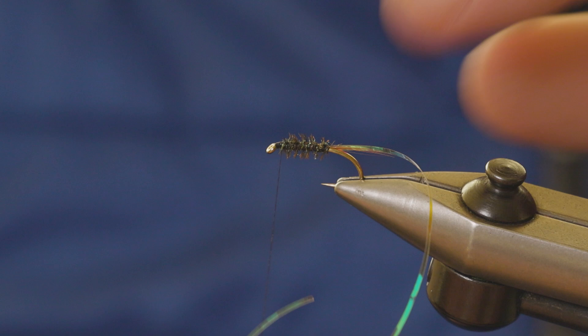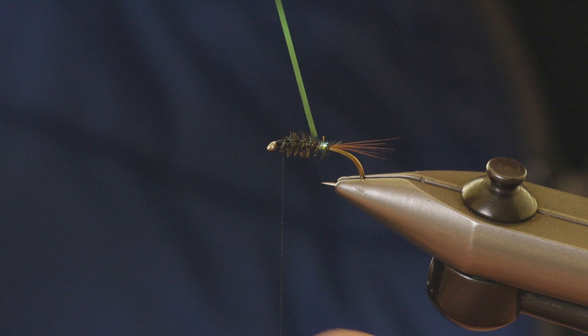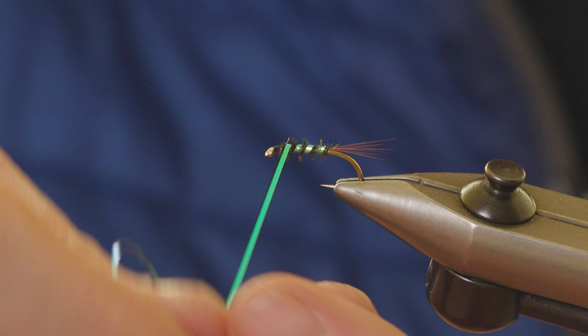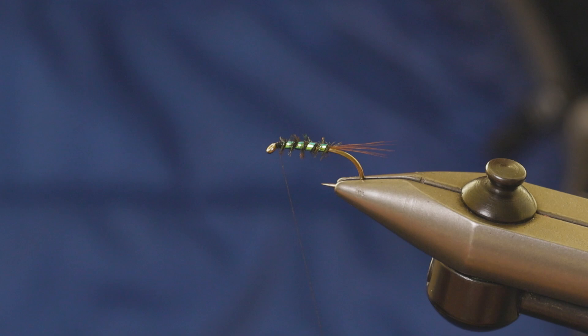Now we just rib the body with the mirage pearl tinsel — do that in fairly open turns. There we go, catch that in, and just remove the tag piece.